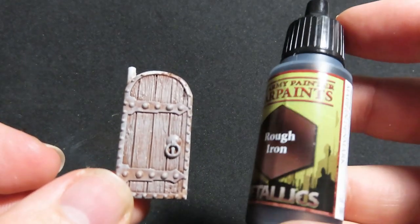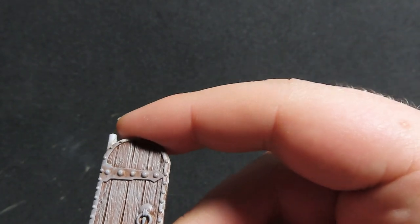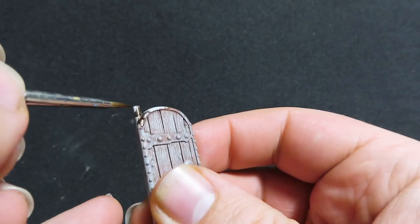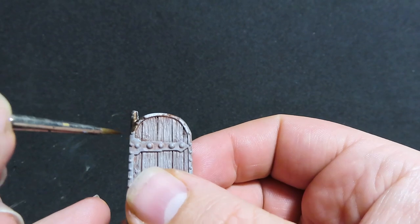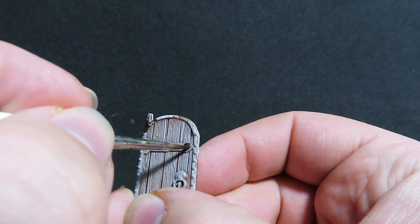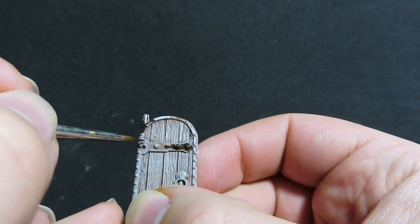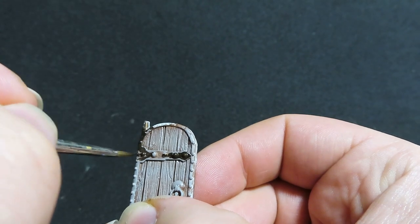Now we're going to come in with Rough Iron. I'm going to use this on both the dungeon door and the castle door for the metal parts. Rough Iron is a really nice dark metallic colour that I think will really pop off with the browns on our doors. On the dungeon door it'll look old and aged, and on the castle door it'll look quite nice and new.